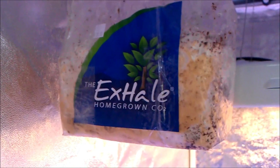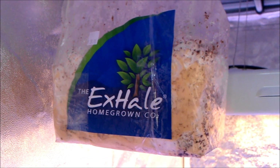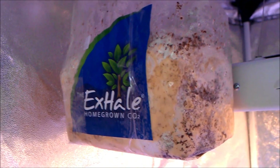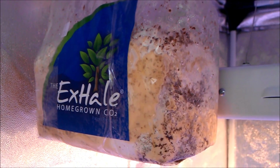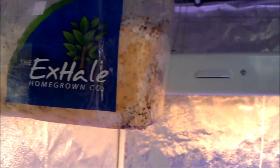We have a climate control sensor and one of the Exhale Homegrown CO2 bags. It's basically a mycelia mass — a non-fruiting mass that just produces CO2.